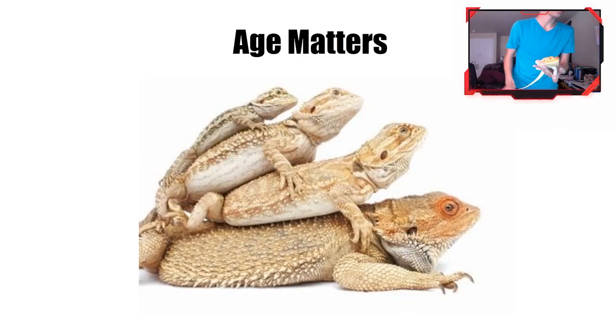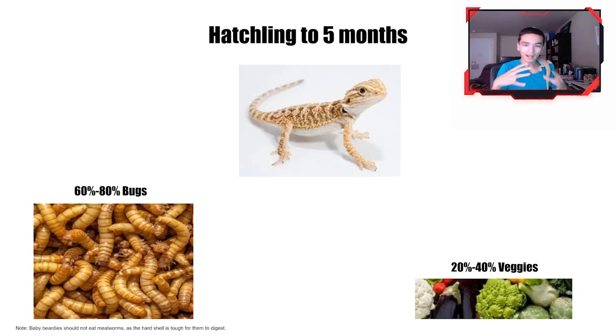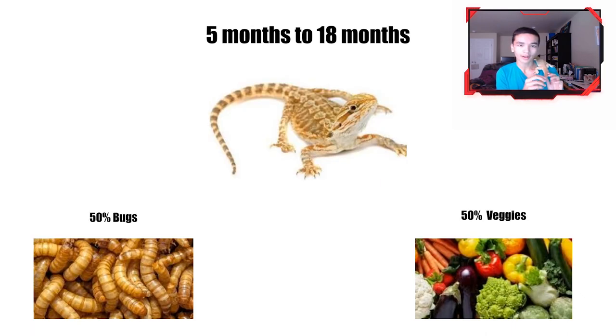Age is really important for feeding bearded dragons, because as they get older their needs for food and protein differ. When they're a hatchling up to five months, you want to feed them mainly bugs — about 60 to 80 percent bugs and a little bit of veggie. This is when they're growing the most, so they need as much protein as possible. Feed them multiple times a day, three to five times, as much as they can eat in a 15 to 30 minute window.